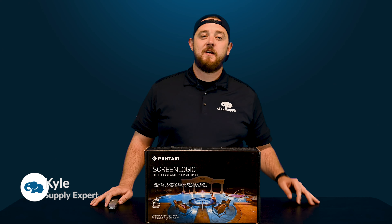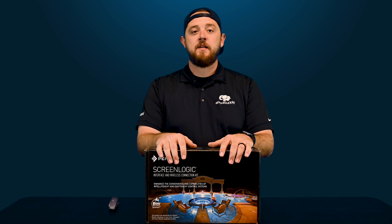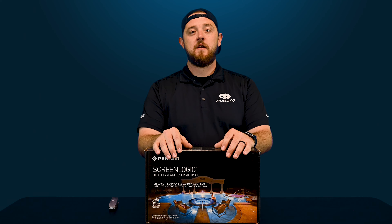What's going on? Kyle again from ePoolSupply. Today we are back with a what's in the box for you guys on Pentair's ScreenLogic bundle. So stay tuned, we're going to dive in and show you guys what comes included in this automation system.